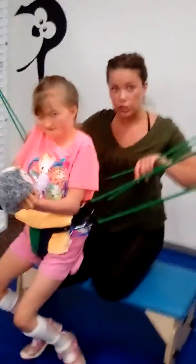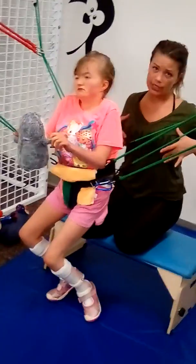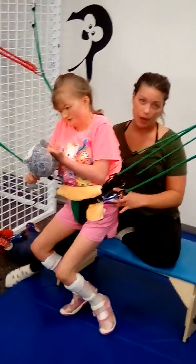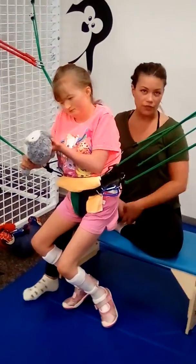Right now we're using eight bungees, all at the pelvis level. Alexis doesn't need any chest support right now — she's doing a great job with that control. We're just really supporting her at the pelvis with the harness. We also use a strap that goes up a lot early just for comfort.